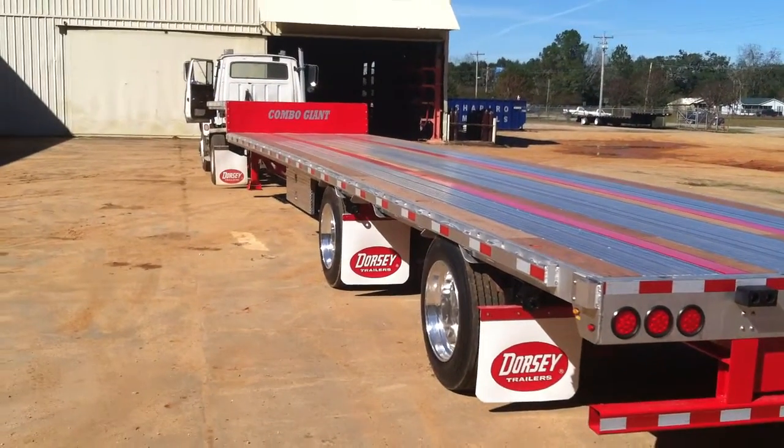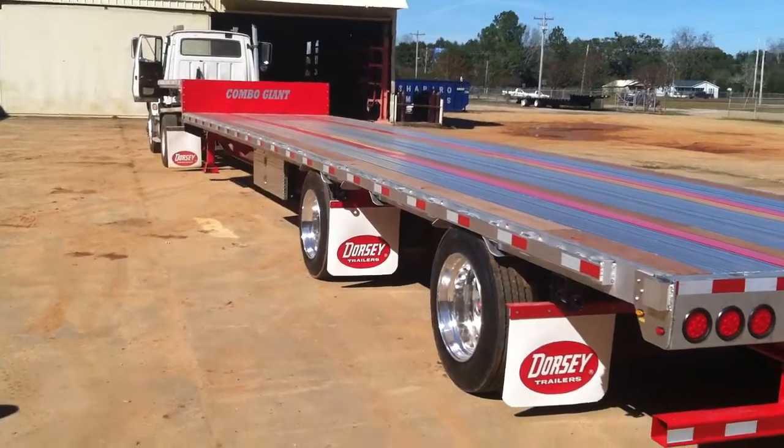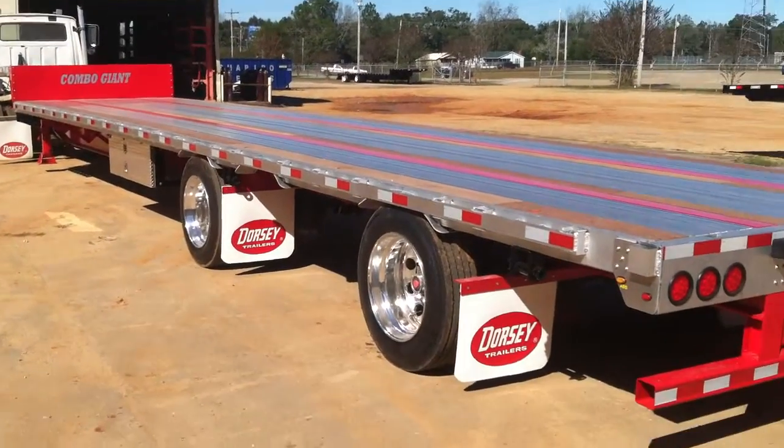Today we have our 53 foot drop deck combo giant, red in color.